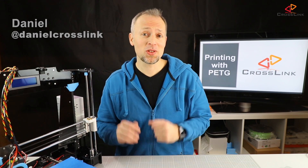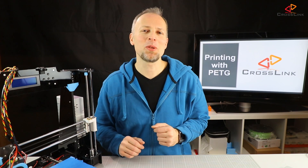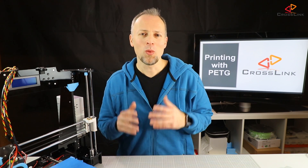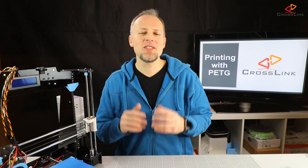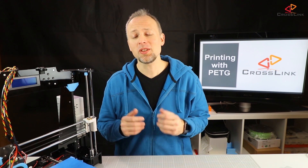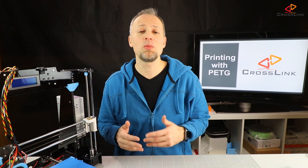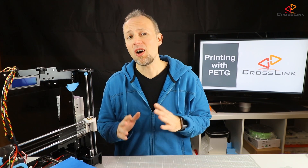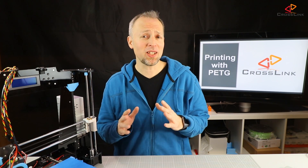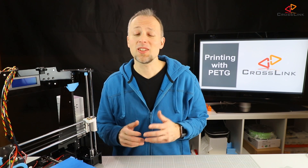If you're new to this channel, please consider subscribing. So let's talk about printing PETG. Why would we choose PETG over PLA? Well, this depends on the purpose your printed part is going to be for. Mainly we can say that PETG seems to be very strong compared to PLA. It's not as hard as ABS and more flexible than PLA, which makes it harder to break. PLA is much more brittle.